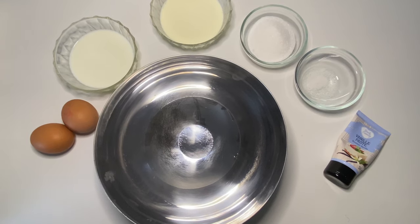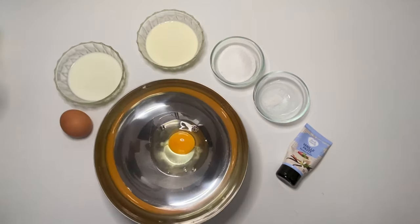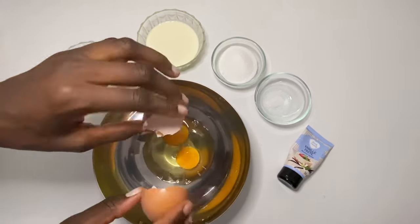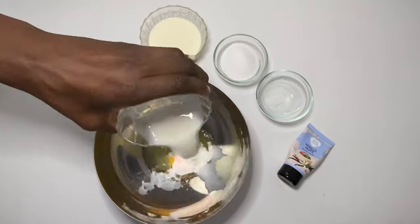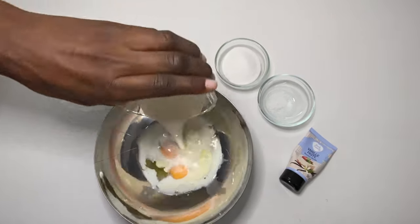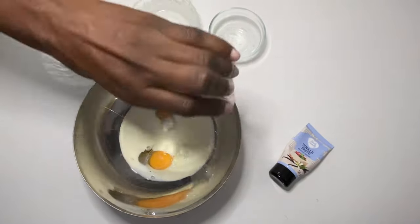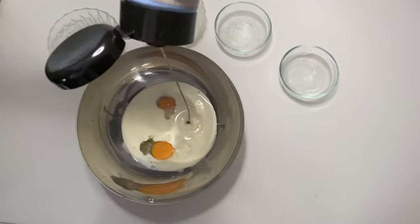Afterwards we are going to start with our cream. Therefore we're going to need two eggs, 65 grams of milk, 65 grams of heavy cream, 40 grams of sugar — if you like less, you put less — a pinch of salt, and of course three drops of vanilla paste.